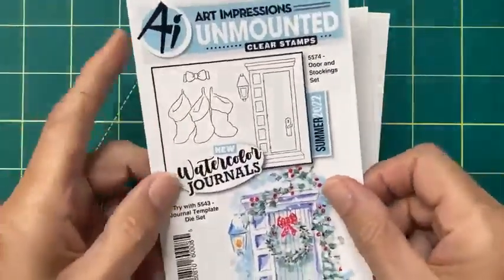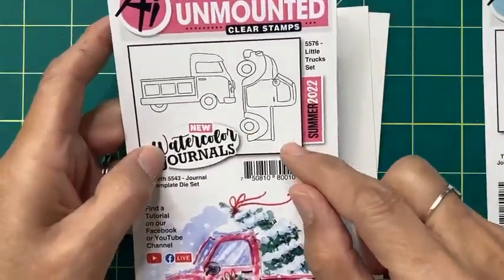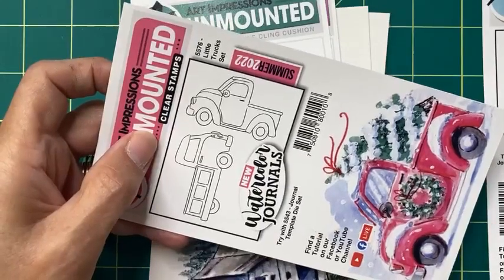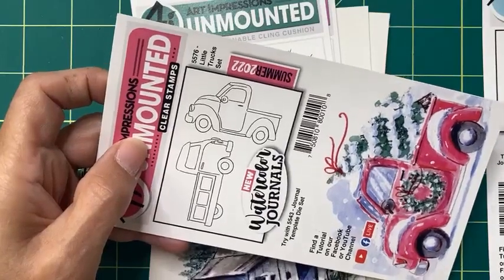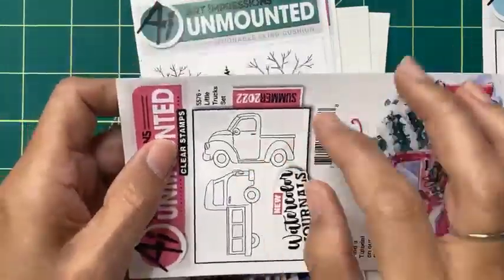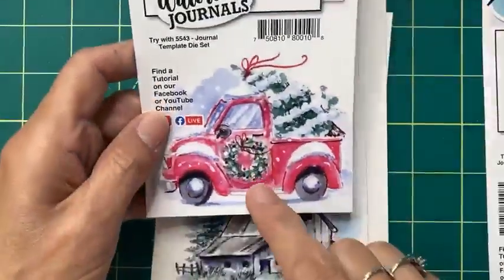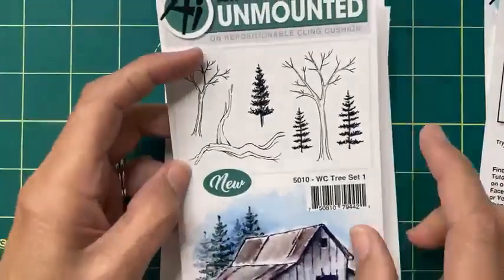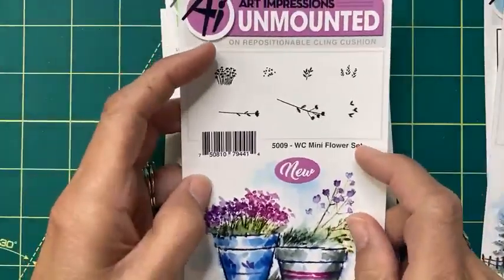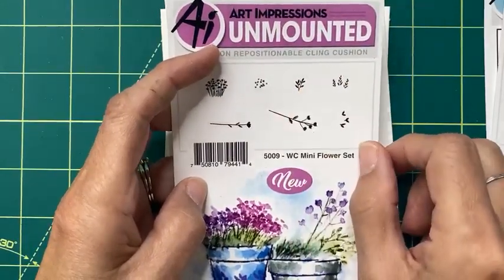Here is what I'm using — these sets. The door and stocking set with the doorway right here, and then the little truck set. I saw Kendra's tutorial on this little truck — it's in her Back to Basics from the week before. She made it so cute with great colors. I don't know what it is about this chubby little truck, but they're some of my favorites. We'll be doing the Christmas one with the little tree in the back. And then our Christmas tree — you can use this one or make your own. We'll be adding snow to it. In the mini floral set, this little branch can be leaves or blooms, but we're going to use it as leaves in our wreath.